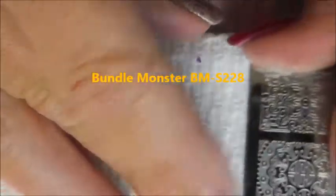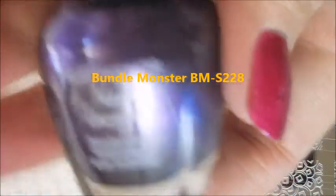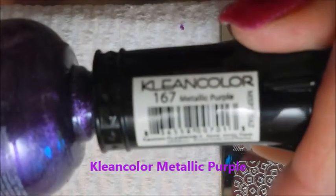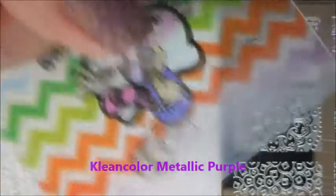Now we're going to stamp using the Bundle Monster plate — I have to list it down below, I can't remember the number. This is Clean Color and it's metallic purple. It's not a stamping polish, it's a regular polish. I love stamping with these, so I'm going to use it in my favorite nail scraper and monocle stamper.